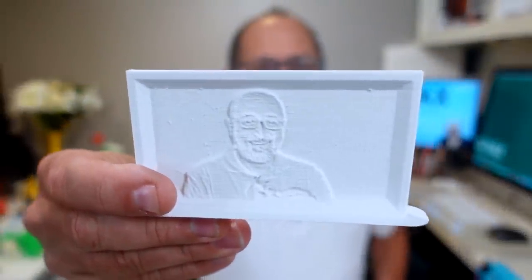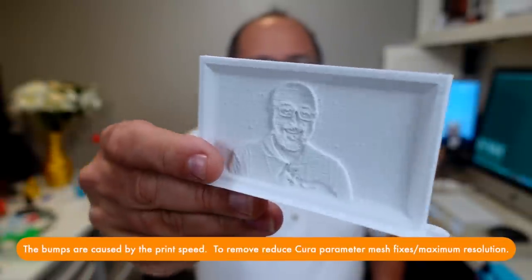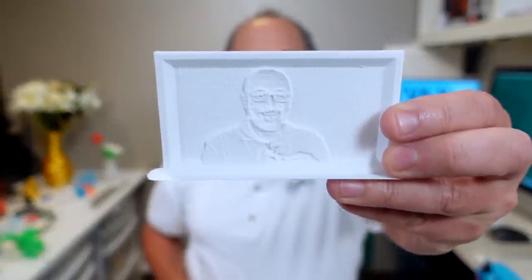This may look like just a block of 3D printed plastic. In fact, this was printed very quickly — about an hour on my Monoprice Ultimate II using white PLA from Hatchbox. It was printed fast at 70 millimeters per second with a 0.2 millimeter layer height. Now I'm going to move this closer to the camera, and we'll let the camera focus, and you might be able to see a little bit of an image, but not much. If I turn it on an angle, you can see that.